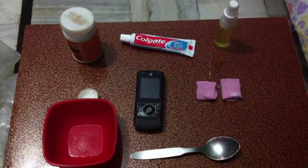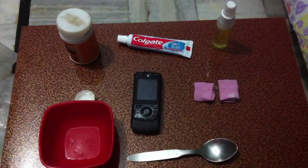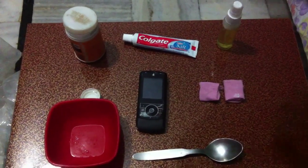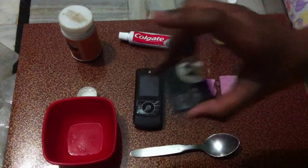Hi guys, this is Kitech9 and today I am going to tell you how to remove scratches from your phone. First of all, you should remove your battery just to prevent some nonsense.